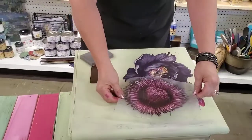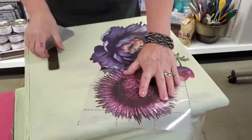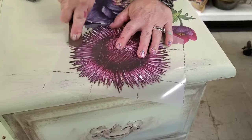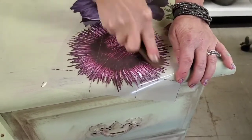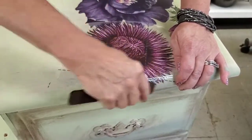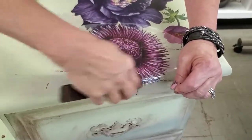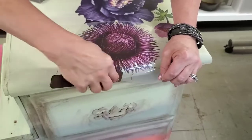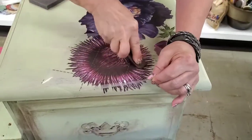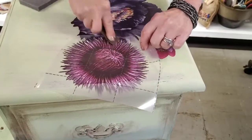I just love the colors in this piece. Now I'm applying some transfers to the top — these are Redesign with Prima transfers. I forget the name of this particular transfer, but I love these gigantic flowers; they pack such a punch. We've talked about transfers before, but they're so easy to apply, especially these, because you're just applying one flower at a time as opposed to a great big transfer. If some part of it doesn't come off, you just lay it back down and rub it some more.